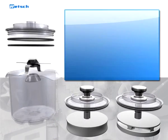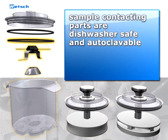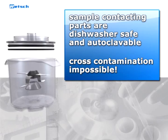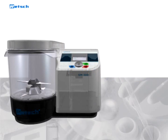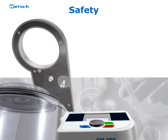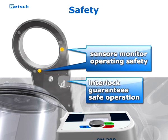All parts coming into contact with the sample are dishwasher safe and autoclavable, preventing cross-contamination from previously-processed sample materials — a decisive advantage only offered by Retsch knife mills. The electromagnetic safety interlock assures that the instrument is locked during the entire grinding process. Sensors in the instrument cover constantly monitor the operating safety of the mill.